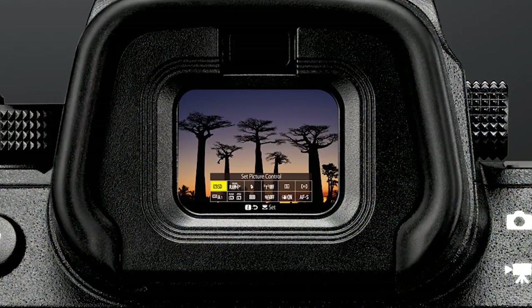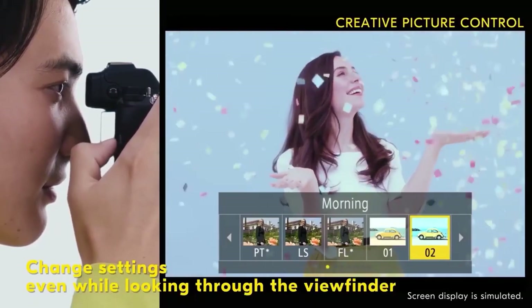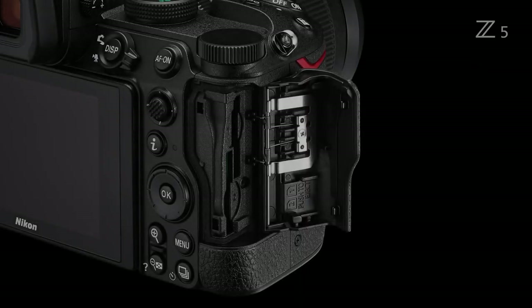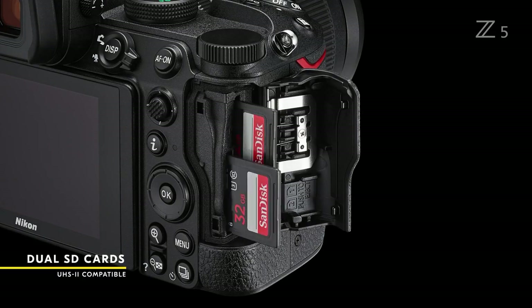The great advantage of a mirrorless camera such as the Nikon Z series is the ability to confirm camera settings such as exposure, white balance, picture control, and more before you shoot using the electronic viewfinder. Furthermore, instead of offering a single SD card slot, the Z5 includes a pair of SD card slots.